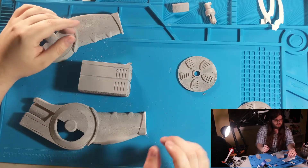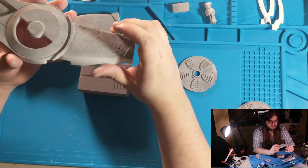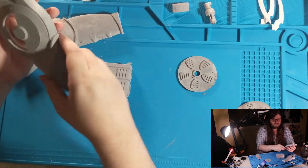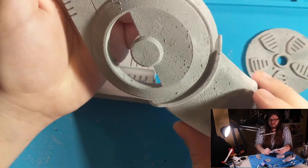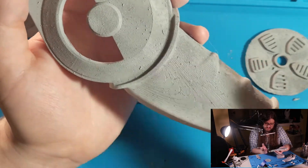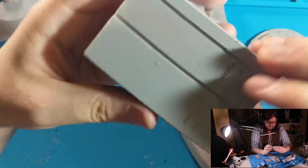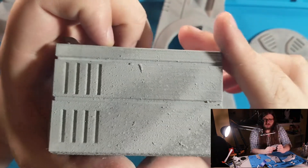I just finished priming all the required pieces with some filler primer — again, it's to fill in the layer lines to make it look less 3D printed and to smooth it out. Something odd that happened is I don't know if it's something wrong with my particular bottle, a nozzle clog, or the paint itself, but it shot out all these weird particulates, giving it a rough surface. It can be sanded off, and I think it still did the job — it filled in the layer lines — but it's just kind of weird that it shot out all this particulate.